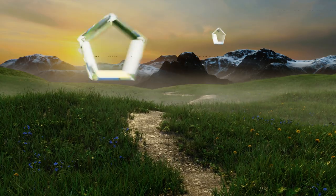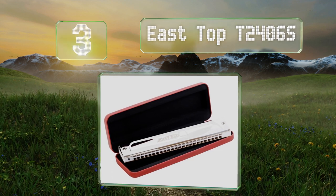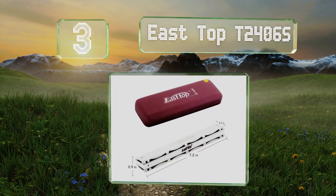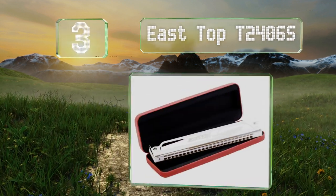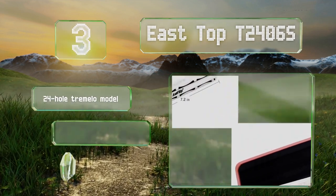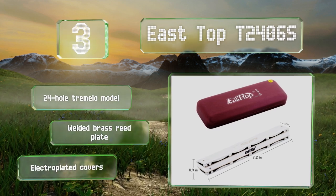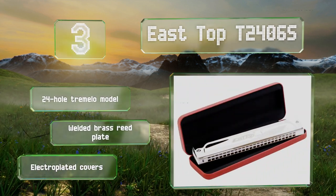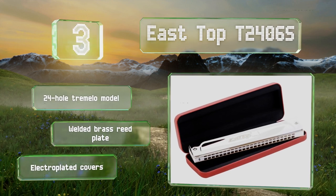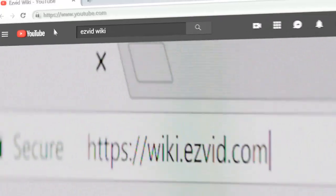Nearing the top of our list at number three, the East Top T2406S is available in a dozen keys, and if you can't make your mind up you can buy a set of seven or twelve. It comes in a tasteful leather box with a cleaning cloth, which is nice if you plan on giving it as a gift. This is a 24-hole tremolo model with a welded brass reed plate and electroplated covers.